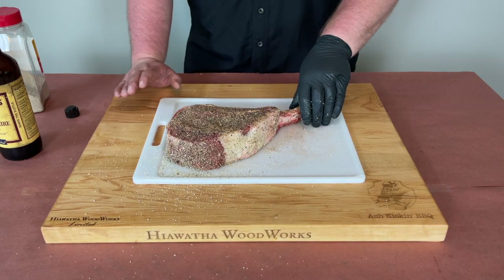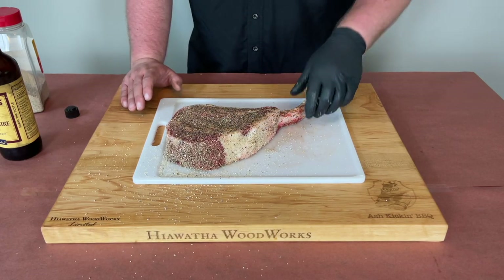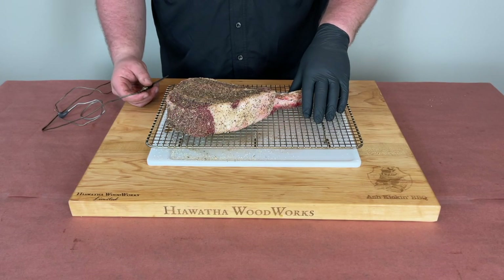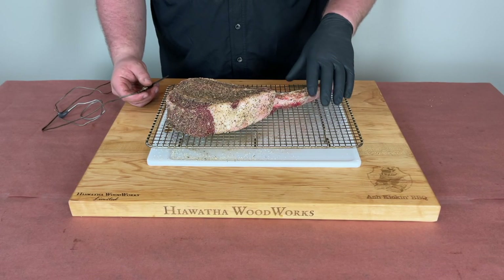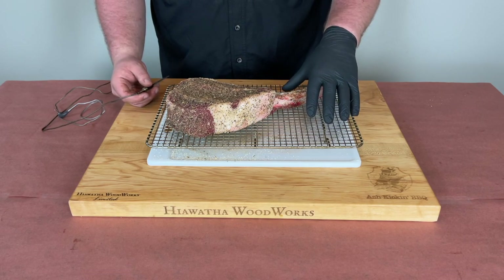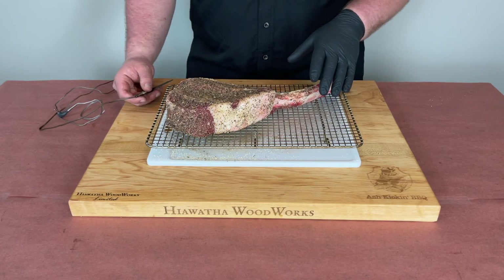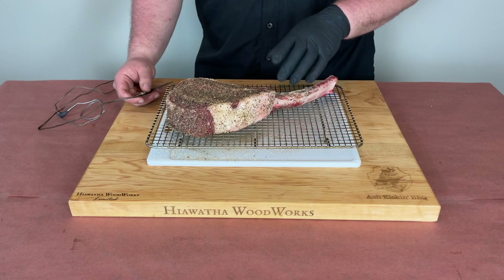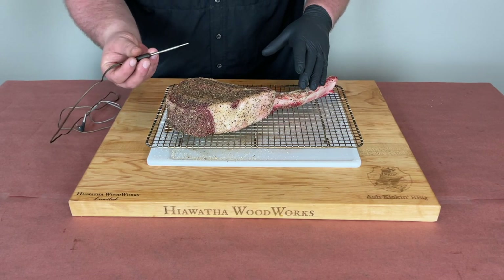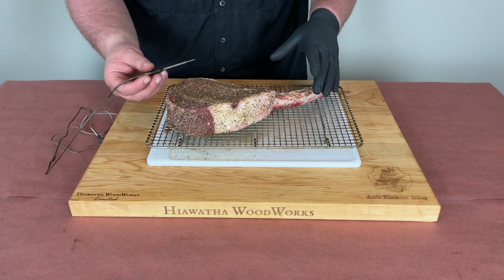We're going to be running at 250 degrees for the initial part of the cook, letting it take a nice little smoke bath. We went ahead and let this tomahawk rest for about a half hour to 45 minutes at room temperature while we got the pit up to temp. I transferred it over to a cooking rack for easier transport in and out, and I sprayed the cooking rack with a little bit of cooking spray to prevent the steak from sticking during the smoking process. At this point I also like to go ahead and get a probe inserted into the steak because I like to monitor my temps throughout the entirety of the cook.